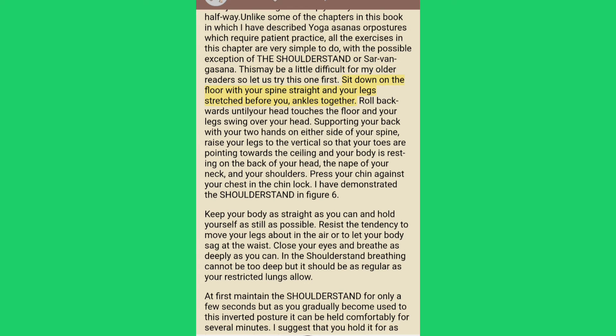Sit down on the floor with your spine straight and your legs stretched before you, ankles together. Roll backwards until your head touches the floor and your legs swing over your head. Supporting your back with your two hands on either side of your spine, raise your legs to the vertical so that your toes are pointing towards the ceiling and your body is resting on the back of your head, the nape of your neck and your shoulders. Press your chin against your chest in the chin lock. Keep your body as straight as you can and hold yourself as still as possible. Close your eyes and breathe as deeply as you can.